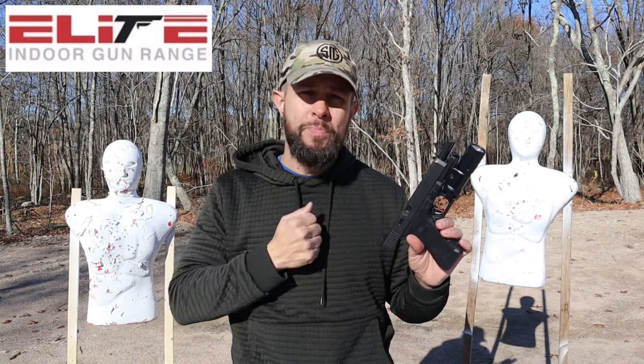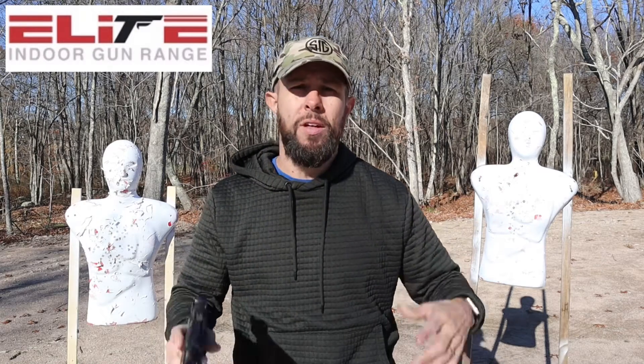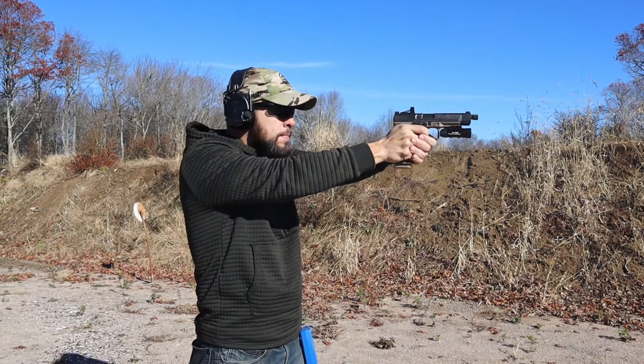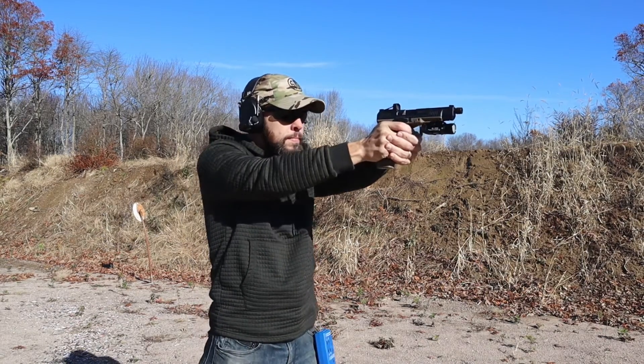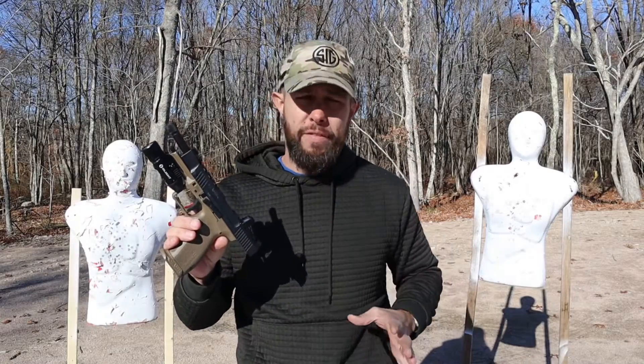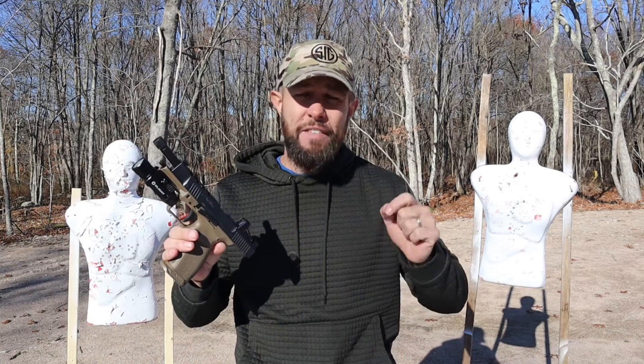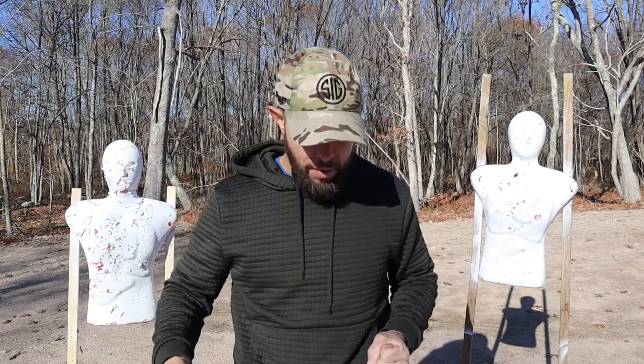The Glock 34 was loaned to me by my friends at the Elite Indoor Gun Range — it's my local country club, I love them, they support the channel. The Canik SFX and SFT were given to me as part of their early review program before release — Canik gave both of them to me free of charge. I just want you to know that, but I will not let that affect this review at all.